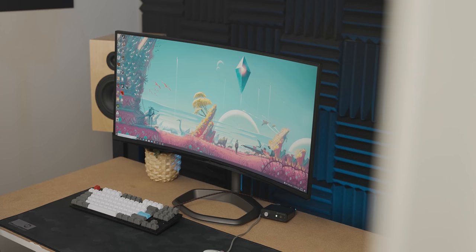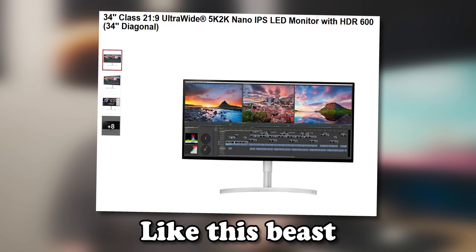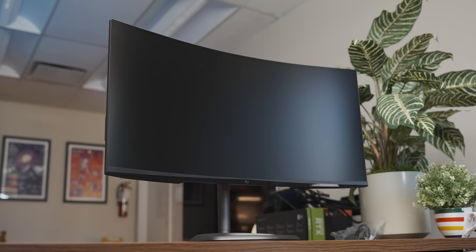In terms of productivity, I really like this monitor. If you want a Word document open alongside a browser for research, or Excel, it's really cool for that. I think if you had a flat version of one of these displays, it would be amazing for Premiere Pro and Photoshop. Generally for productivity and the obvious benefit of it looking futuristic and wide on your desk, it's really cool.